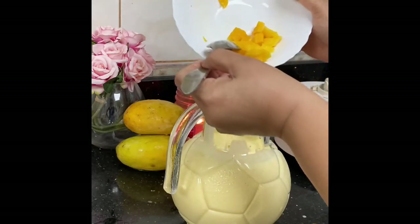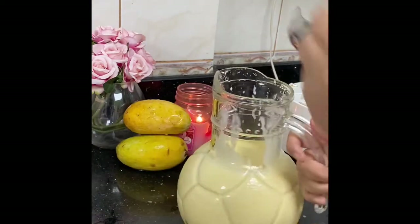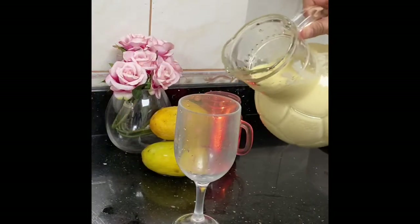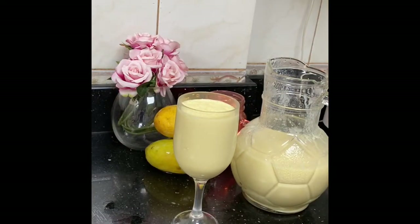Then we mix it in the water. It's very easy to make the juice. If you like this video, please like this video. I love you.